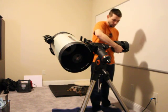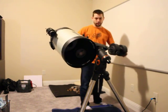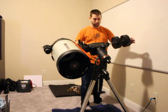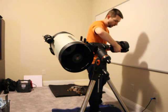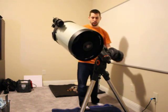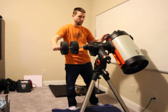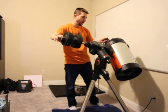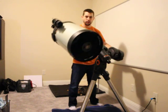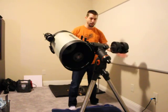Also, I can move my weights and it should be much more out of balance than this, from what I understand. The slightest movement of weight should really throw the balance off, and I'm not seeing that. On this side, the movement feels a lot smoother than when the telescope is over on the other side, and I cannot figure that part out.